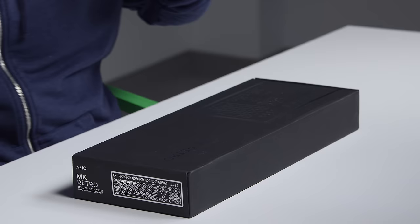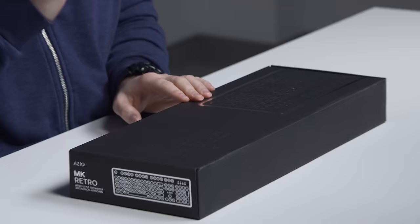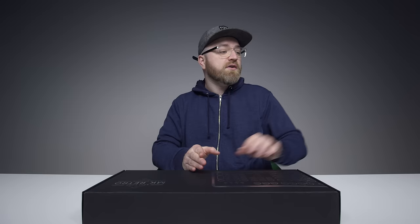I made a video recently about my new keyboard, the keyboard that's on my desk right now. It's from this company ASIO. I've been loving using it. This one is called the MK Retro — I've actually got a couple of them here, three total. It's a typewriter-style mechanical keyboard.